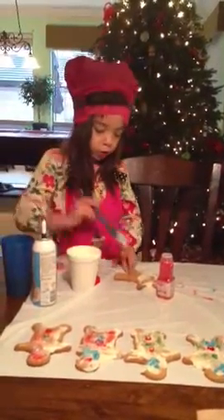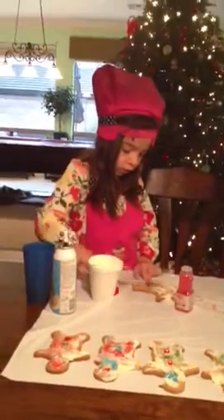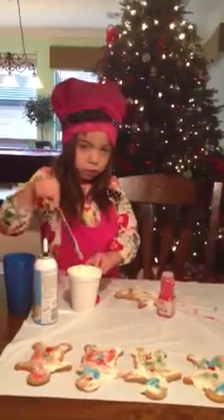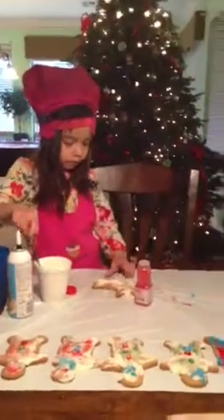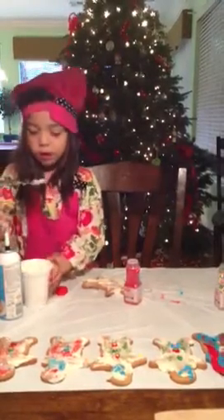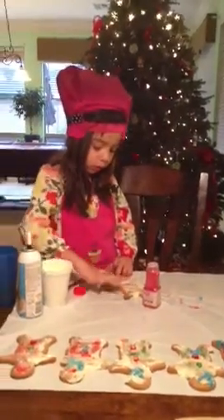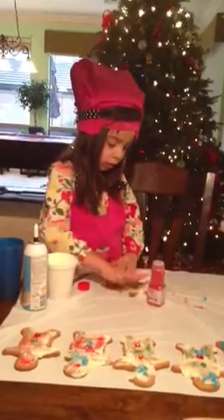And after this, I can show you. Maybe I have to keep it up. That's a great big gingerbread man.